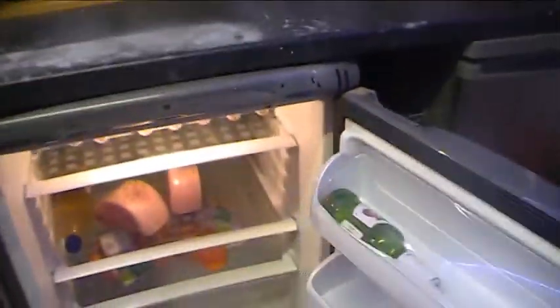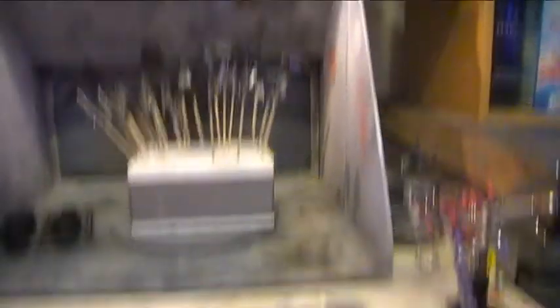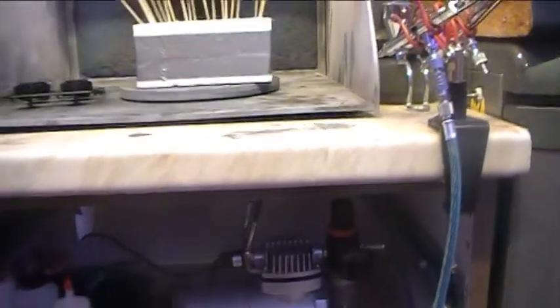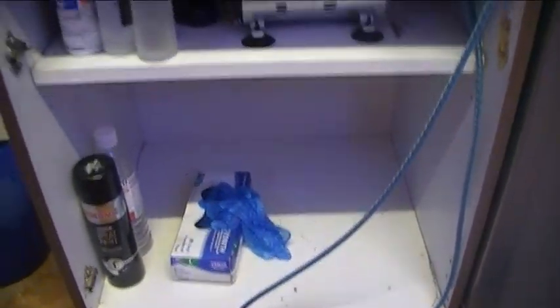Then we've obviously got more drawers on this side - a booze rack with more booze. And there's a freezer - before they were stacked on top of each other. The most important shelf on there is the old Stella! Underneath the spray booth area I've got my compressor, then just some cleaning stuff as well. And there's a space under there not being used at the moment - I'm sure I'll get to use that at some point.